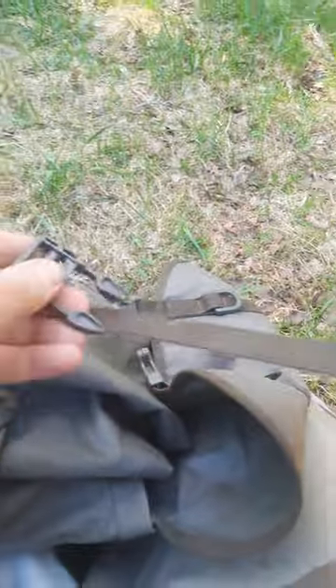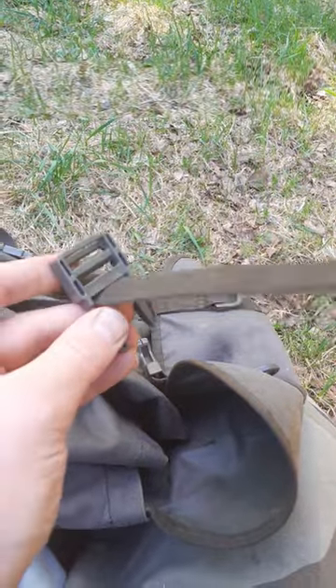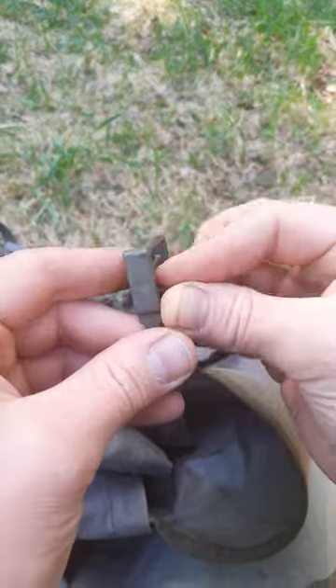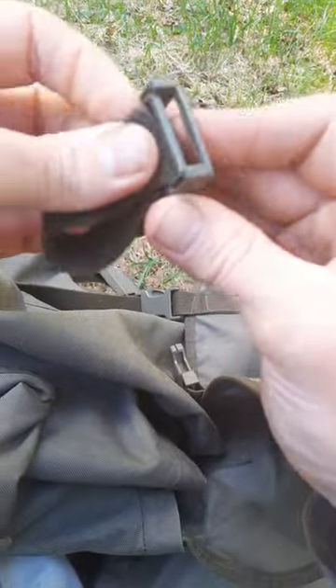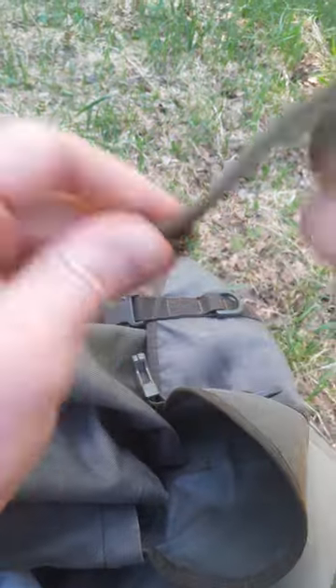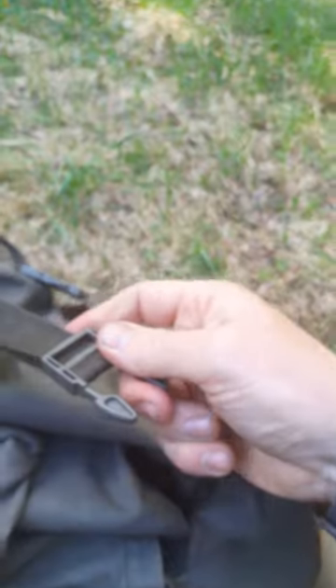Then go around here like so, over, under, and out through here. And there you have it — adjustable.